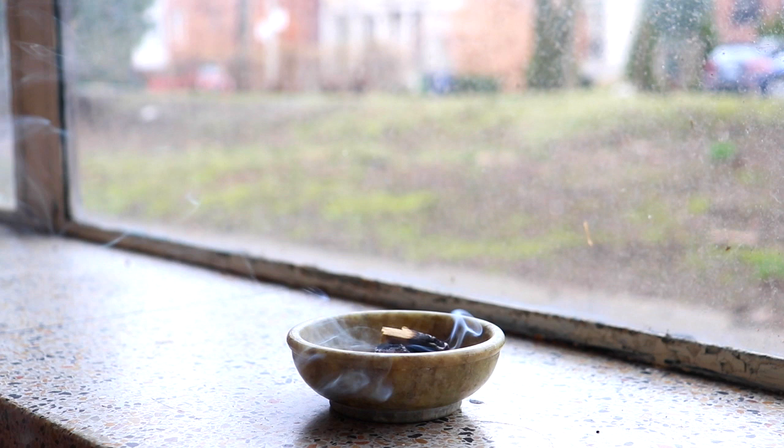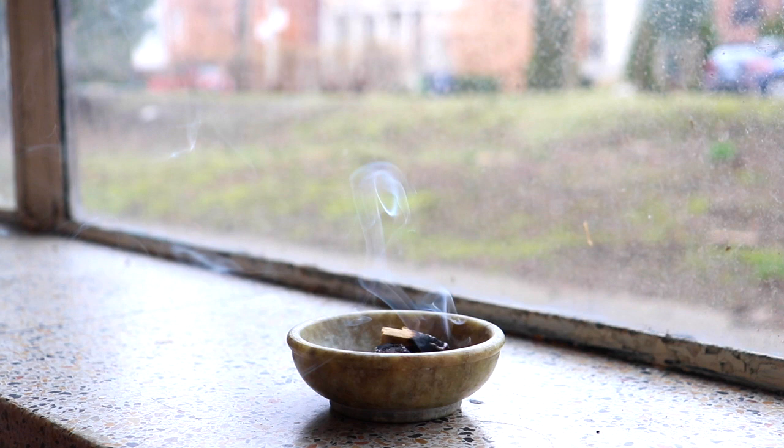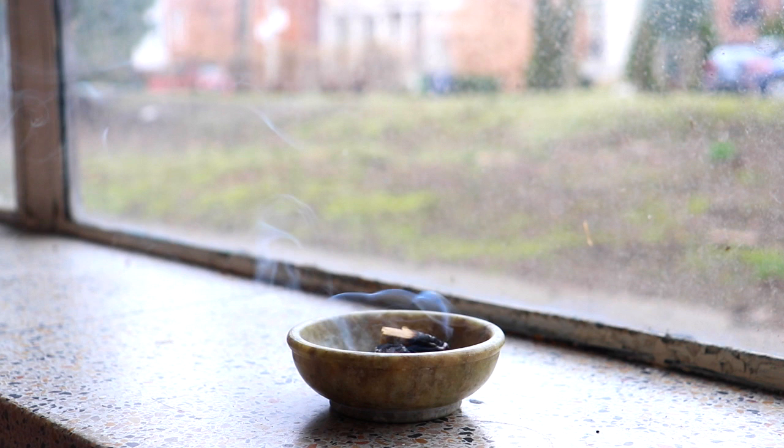And with every inhale, grow an inch taller. And with every exhale, let the shoulders relax, let the face soften. And ground yourself again into this moment.